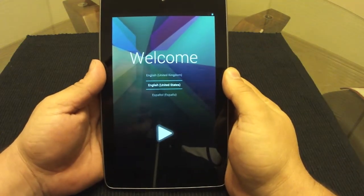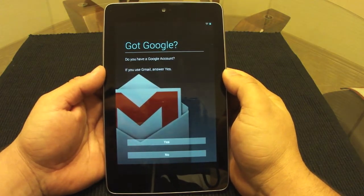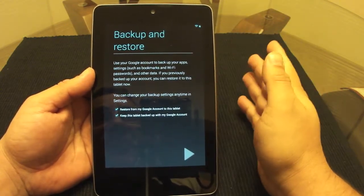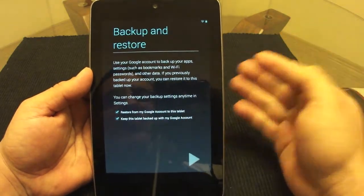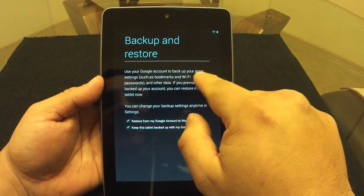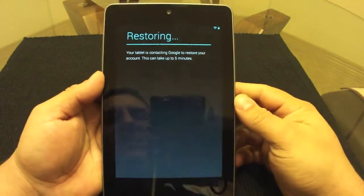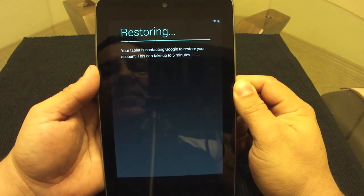Okay, that was pretty fast. Now I'm going to enter my Gmail. After you enter your Gmail, make sure you use the same Gmail account your tablet was being backed up to. After signing in, you'll see an option that says 'Restore from Google account to this tablet' — make sure that is selected and keep this tablet backed up. Your tablet is now contacting Google to restore your account, which can take up to five minutes.